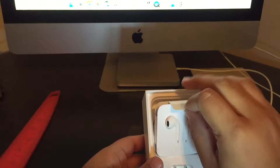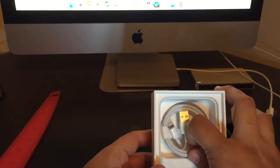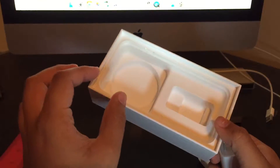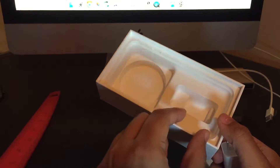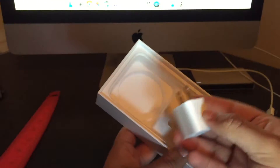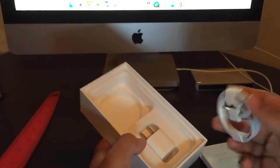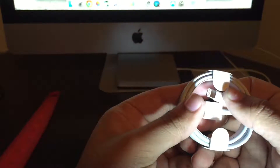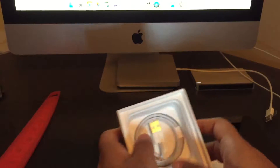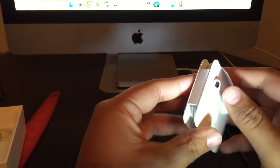Over here we have a tab to pull up — the new headphones. We'll pull those up. Underneath that we have the charger, and that's all we have there. Pretty much the box setup is a little different: whereas before we'd have earphones, then charging brick, now we have the charging brick, then earphones on top. The charging cable is just a regular iPhone Lightning cable — nothing new or special about it. What's special are the earphones, and that's what we're about to look at.